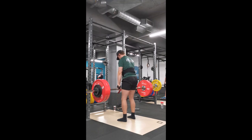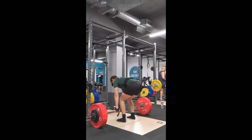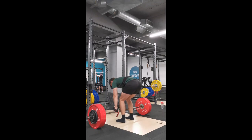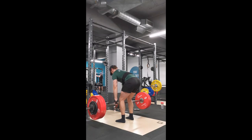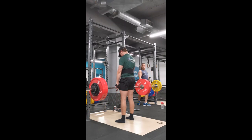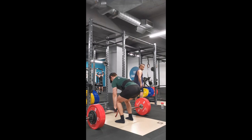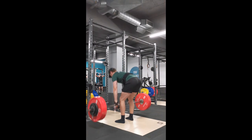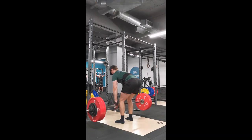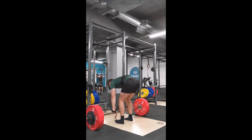As for my thoughts on the program: setting rep PRs every workout is really motivating and a great way to keep people coming back to the gym, knowing every session is an opportunity to beat previous numbers. The intentionally slow progress — only adding weight every cycle rather than every workout or week — forces you not to overstretch yourself. There's no randomly maxing out, just slow and steady progress, and if you repeat cycles long-term you'll see really good results.